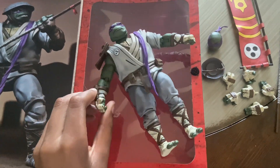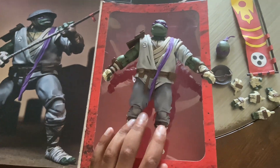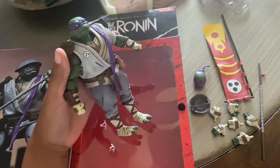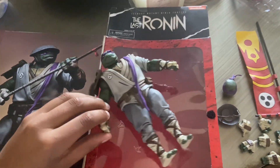It was pretty hard to take this guy out — like, they tied him down. Neko, what are you doing? Well, I'll just get to a review. So we got Donnie here. He's a big boy. Let's check out the articulation.